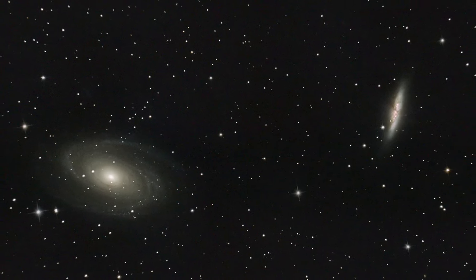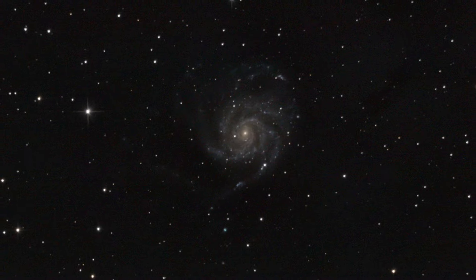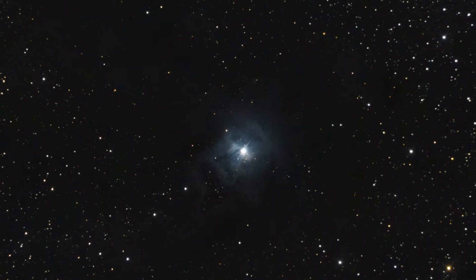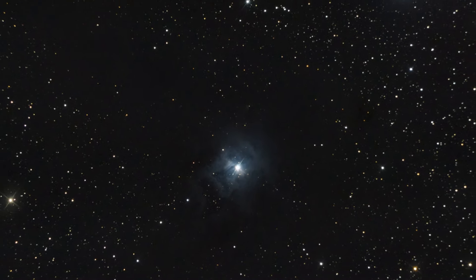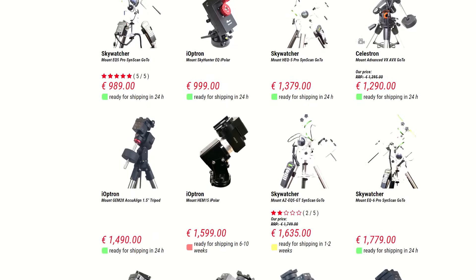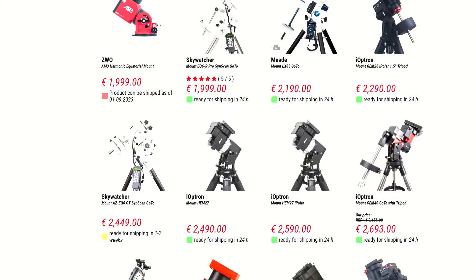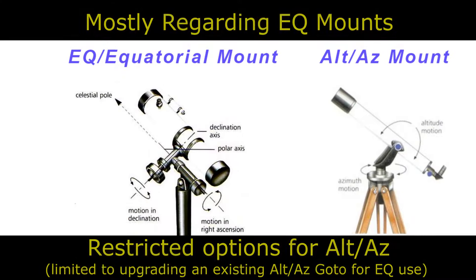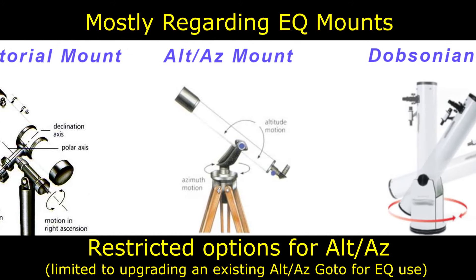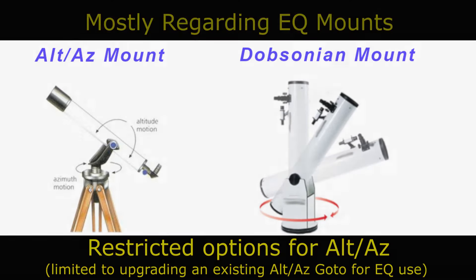Are you looking at getting into astrophotography, but have realized there's a need now for a tracking mount? Or better still, a go-to tracking mount? Maybe you're sticking with astronomy and just want the go-to functions. Whatever your case, if you have a standard mount, the good news is you don't necessarily have to lay out a couple of grand on a big fancy EQ mount. I'm Nugsy, and this is Cheap Astro.